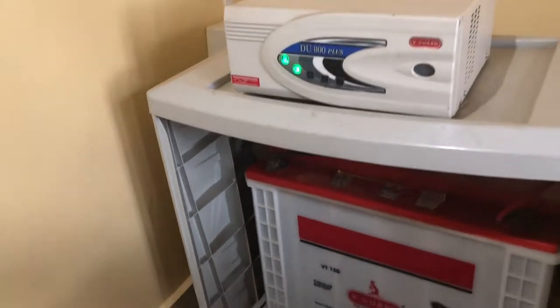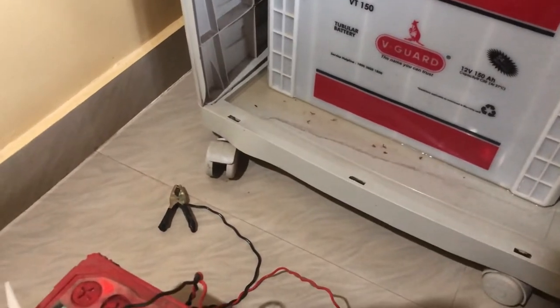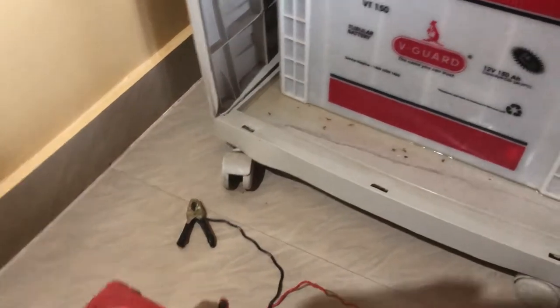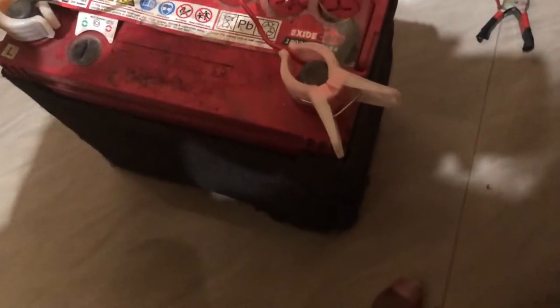I've removed the car battery. This is my car battery, and this is my inverter — I have a V-Guard inverter at home. It has the same 12-volt battery but produces a little more amperage than what the car needs, which is fine.